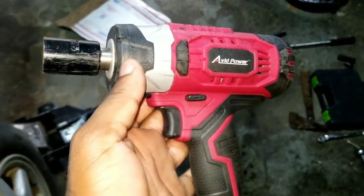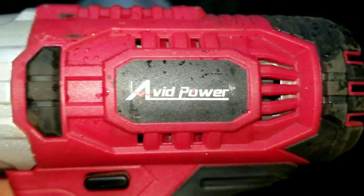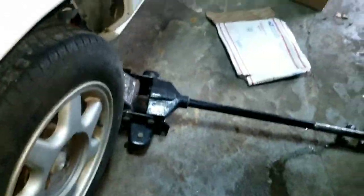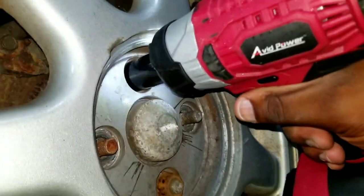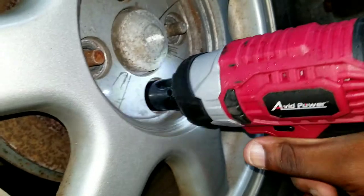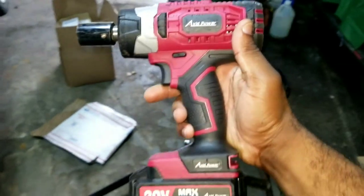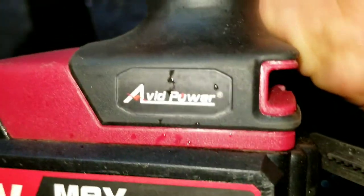If you are in the market for a reasonable price impact gun, this right here is very good for the price. You could bust some tight lug nuts. It is cheap — no Snap-on — but it does the job. Avid Power, got it from Amazon.